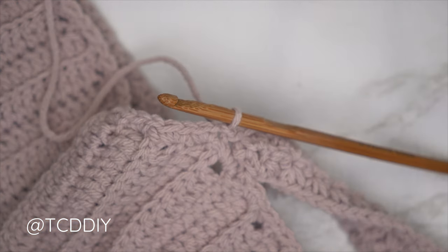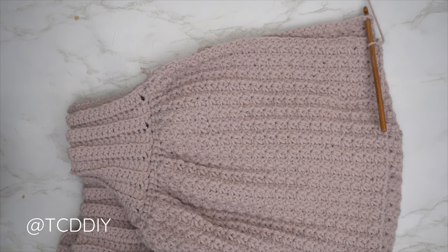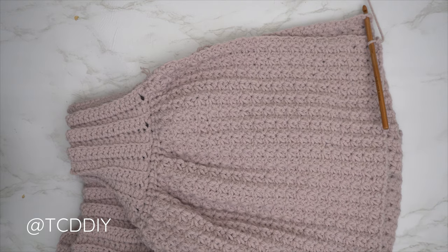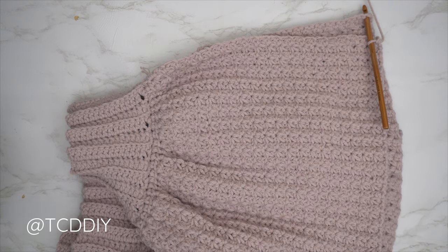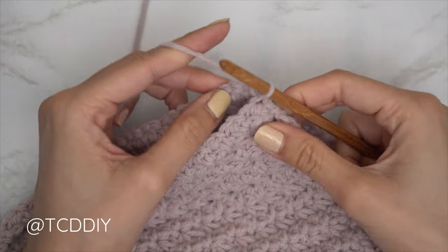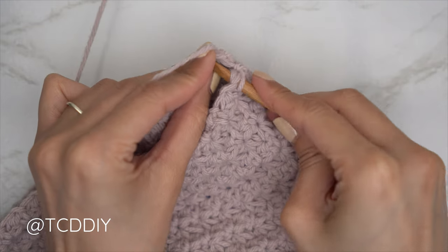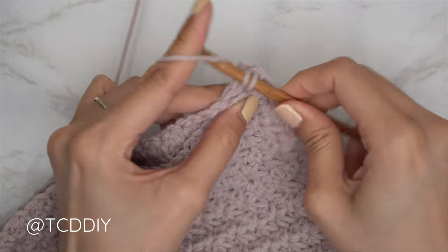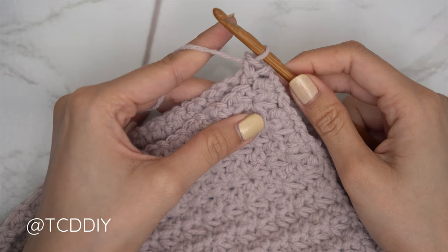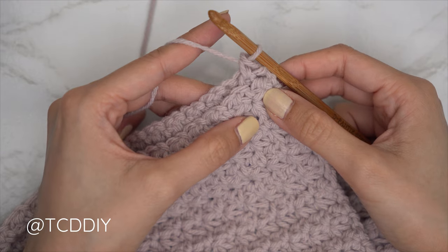We made our way all the way around with our trinity stitch rows and are ready to seam everything together. Flip the work wrong side out so seams are along the outside, then insert your hook into the corner stitch of both the front and the back panel. Yarn over, pull through. Find the first stitch into the front panel, first stitch into the back panel, and single crochet everything together. Continue until no more stitches remain, then do a chain one and cut.